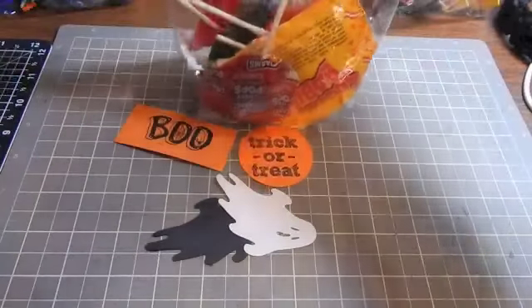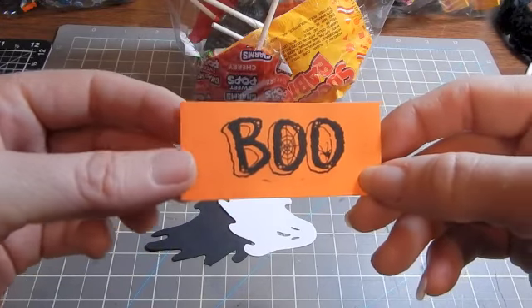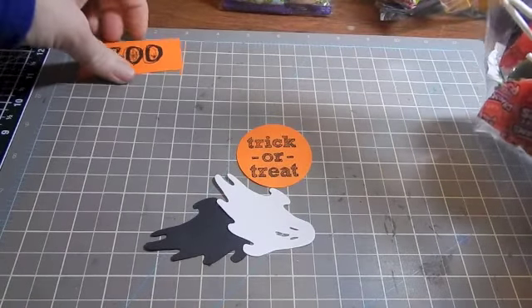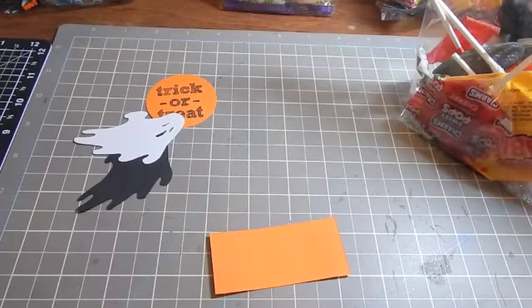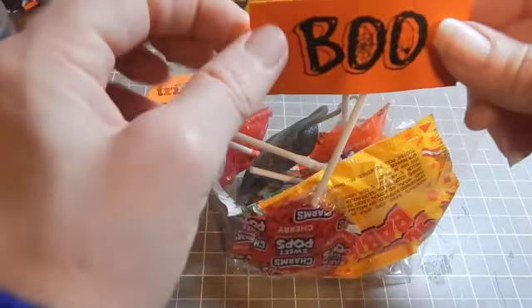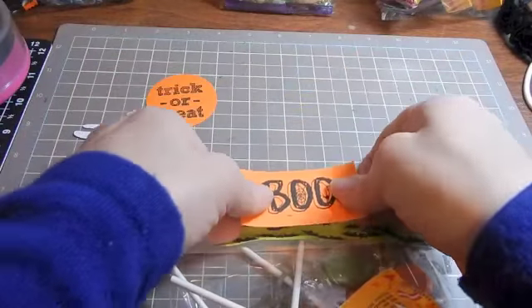I stamped this little card with a boo stamp. It is three inches by one and a half inches wide — three by one and a half. I'm going to turn this over and glue it to one side of my topper right in the center.